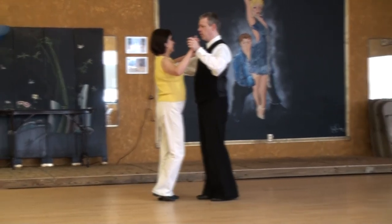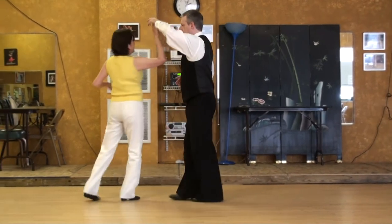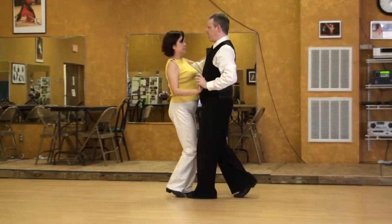Setting or prepping on 4: 1, 2, 3, compress, spin, collect and step — take your time collecting back up on the back.